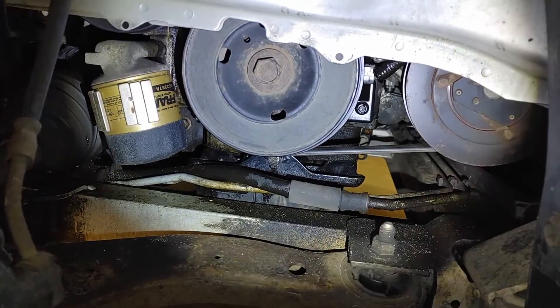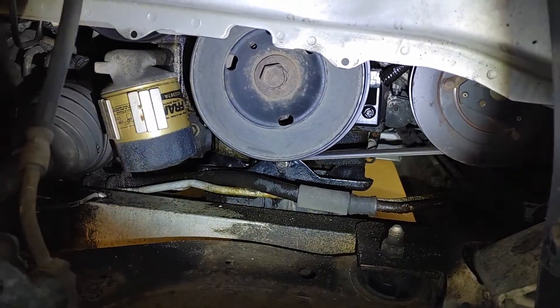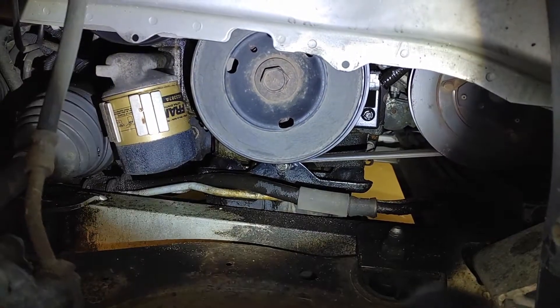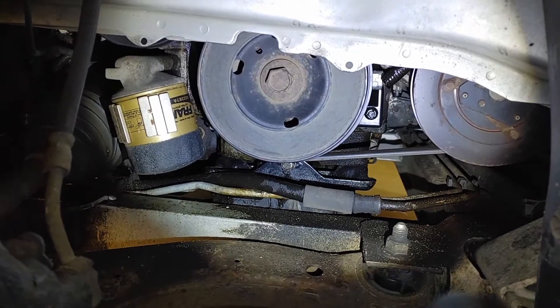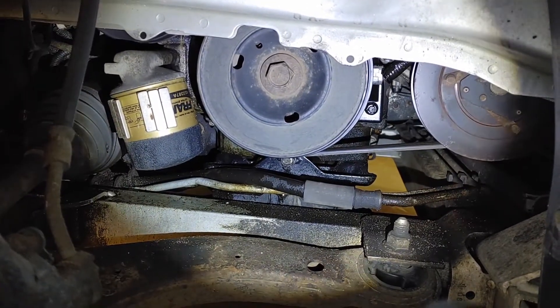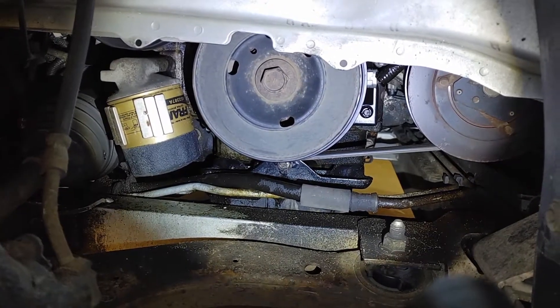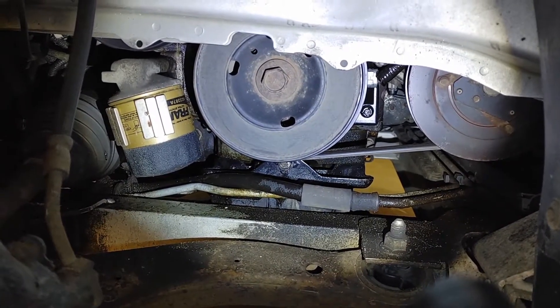You're replacing the front crankshaft seal, which is behind the harmonic balancer and pulley. You'll need a 24 millimeter socket to get that off. It's best removed with an impact so you don't have to hold the pulley while trying to take the nut off — otherwise it all just turns.